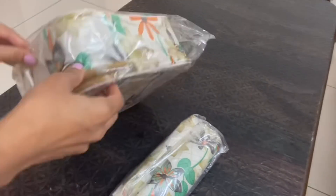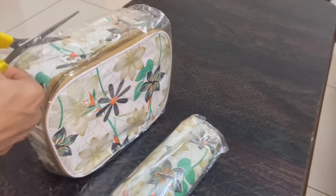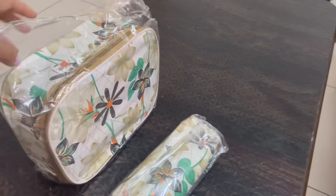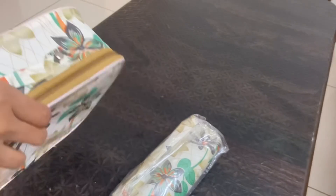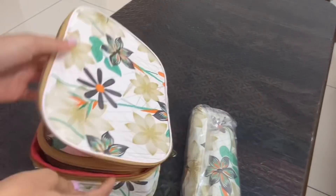This is an organizer bag — it comes in a set of five. Once we open it, we get a lot of bags in smaller sizes. Along with that, it has two pouches. I don't know what to do with the pouches — if you have ideas, do let me know. This is how it looks and I guess I paid 200 rupees for this.